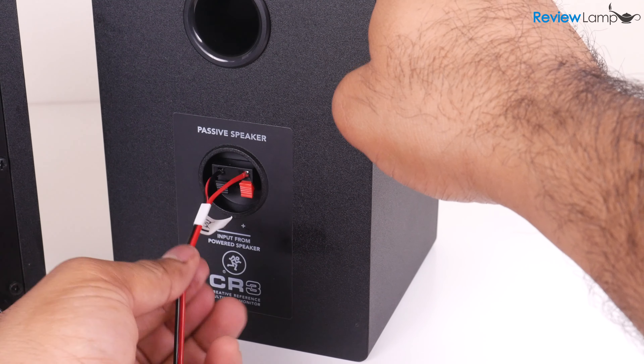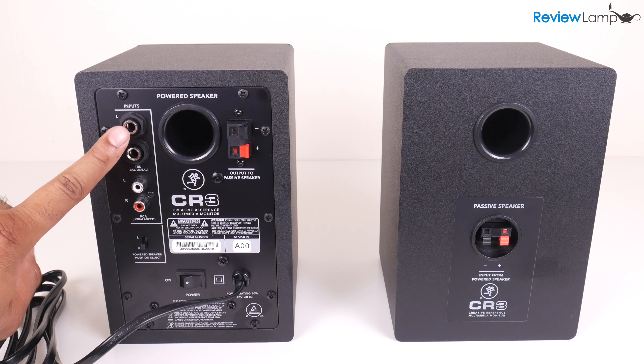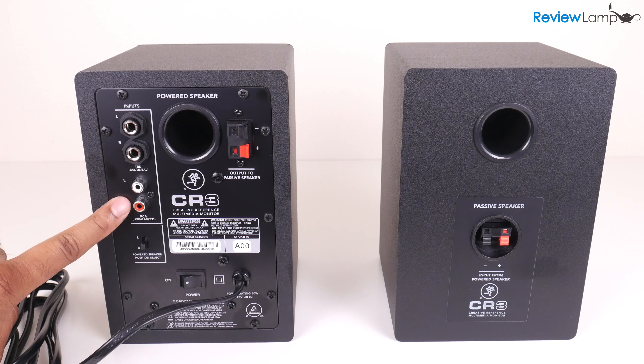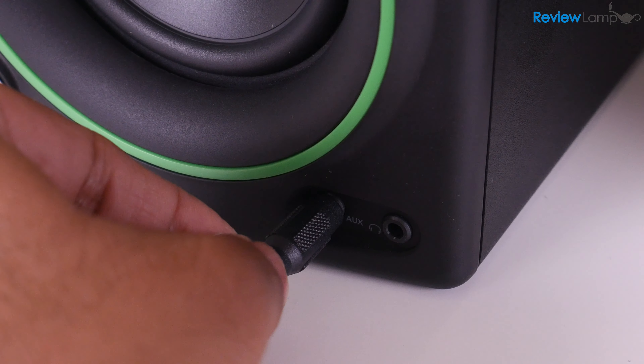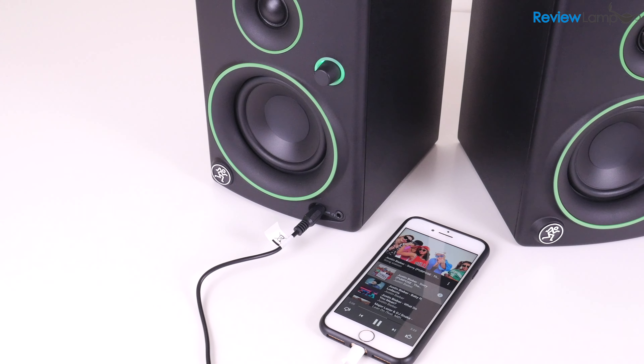Now it's time to pick your input connector. The CR3 has three input options: there's a quarter-inch balanced input, which you could connect to something like a mixer; you also have an RCA input for devices with RCA outputs; and last but not least, you have an aux or 3.5mm input on the front, which you can use to connect it to something like a cell phone or MP3 player.